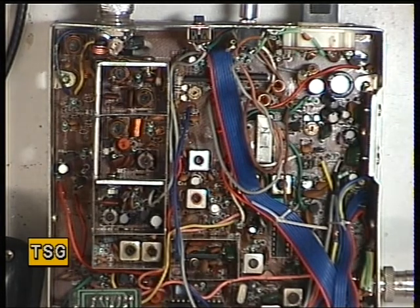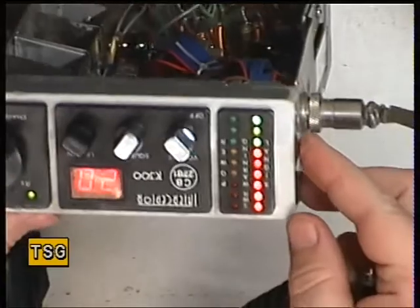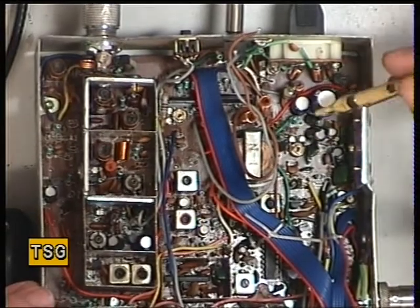So, we'll put an S9 signal on the test set. That's given us a full range of lights. I don't really want it to be a full range of lights, so I'll make S9 two less than that.